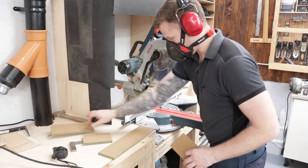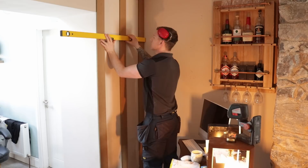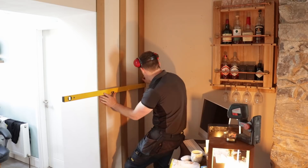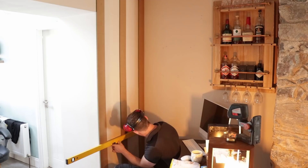Let's get our lines in for our pieces. Just want to make sure we get this nice and level. Let's get it leveled across. There we go. Looks good. Happy days.